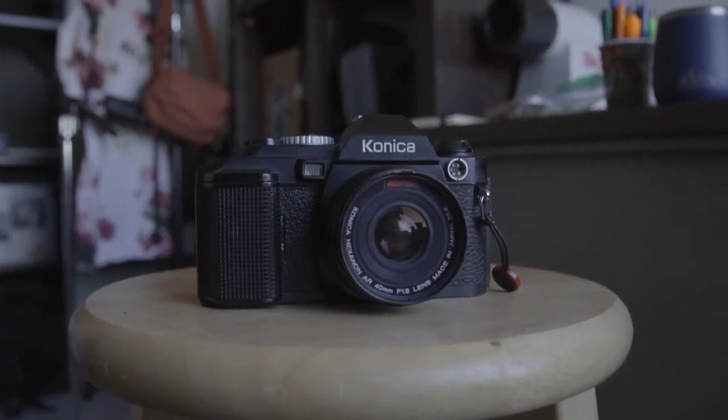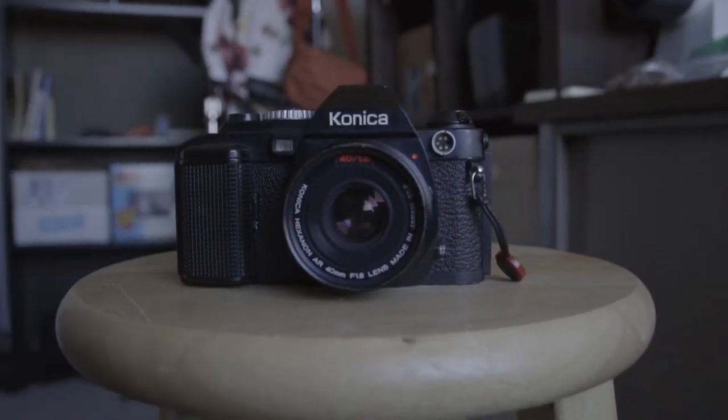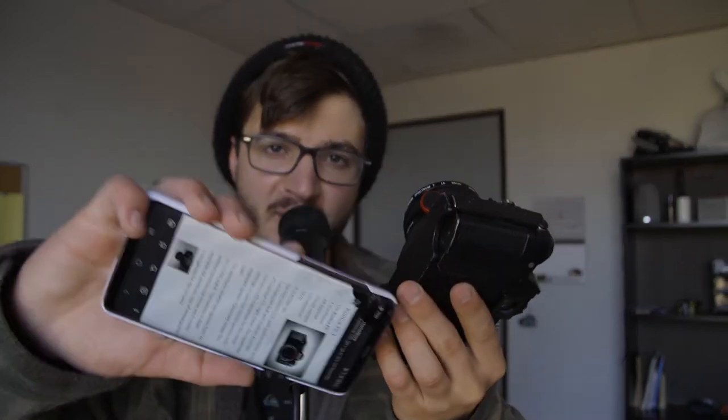The Konica FS1 was released in 1979, and it was known as the first SLR camera with a motor drive. Beautiful motor drive built right into the camera. You didn't have to get any goofy bottom attachment. And that was kind of the main selling point of this camera with a lot of its advertising.